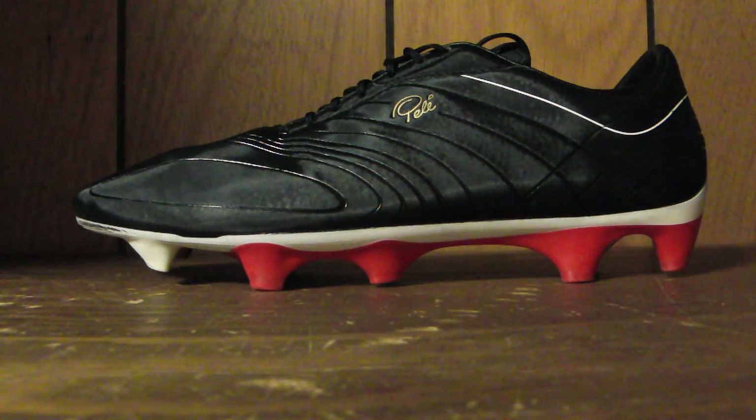Overall, great cleat from Pele Sports, except for the durability. If they can fix that, I would immediately tell you go buy them. Until they fix that, I'd advise you to stay away. Alright guys, that's the review. Check me out on Twitter and Facebook at ZBootReviews — I'll leave a link down in the description. Please feel free to hit the like button and subscribe. And that's all for today guys, see you next time.